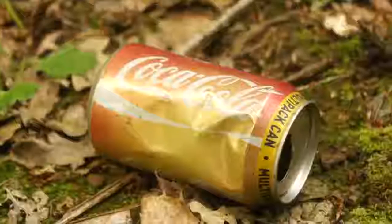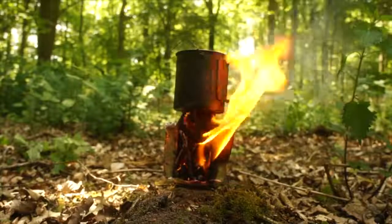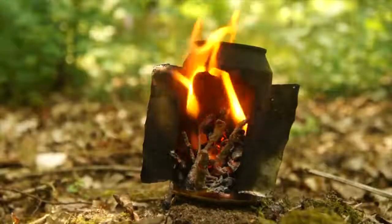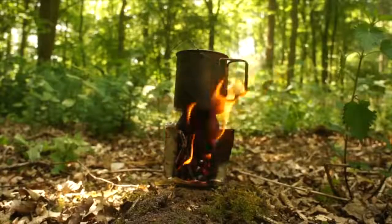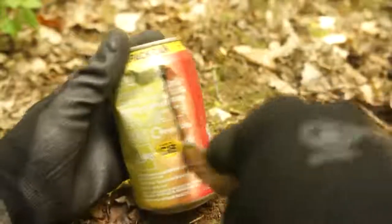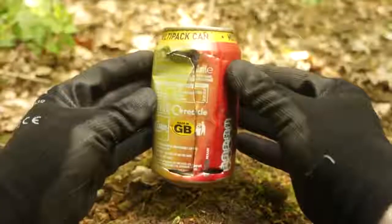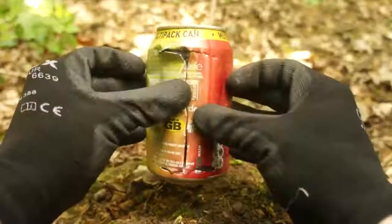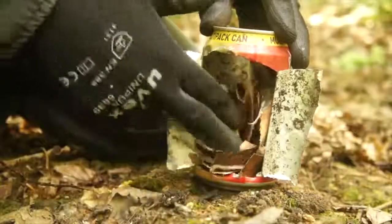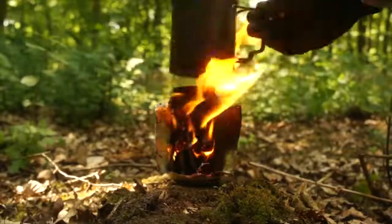If you happen to stumble across any discarded soda cans, then you can make a portable windproof stove — one that you can cook upon, or just have as a little warm fire by the entrance of your shelter if torrential downpour prevents you from having a fire outside. To make it, simply cut into the side of the can from the top down, slice across the top and bottom until you have a capital I shaped cut. This is your window — peel them open and you're good to go. Place your tinders and kindling inside the can and light it up for a portable cooking stove.